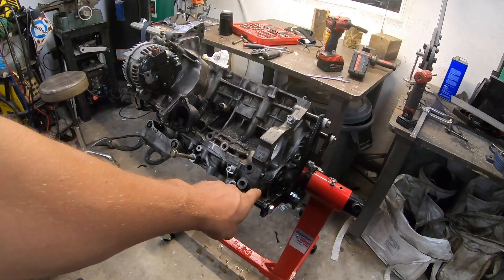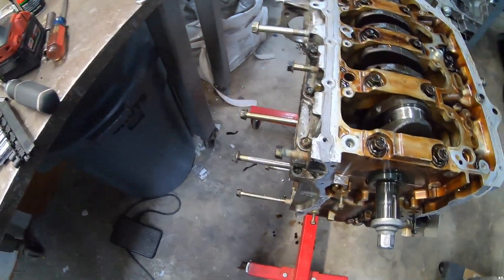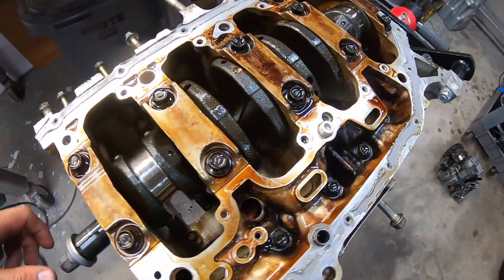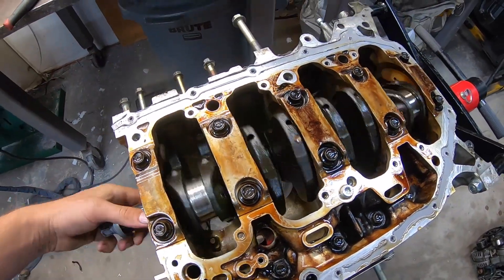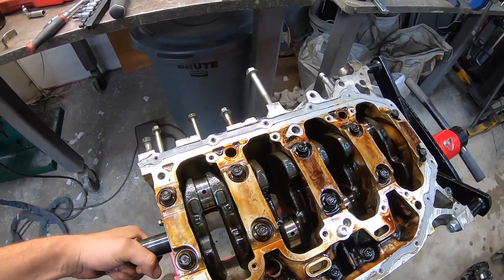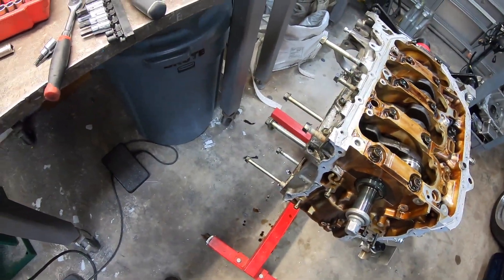Thrust bearings prevent back-and-forth movement, so we're going to see what kind of play is in here, pull out these thrust bearings, and see how they look. I was just checking the crank — it's weird, it actually spins really, really easy, which makes me a little bit nervous that it may not be the thrust bearings and maybe something else is going on.